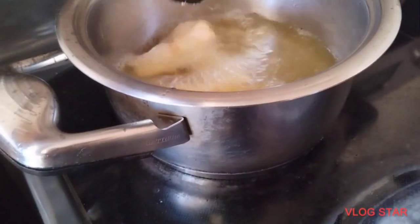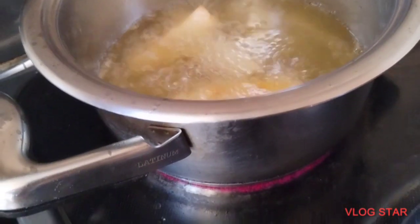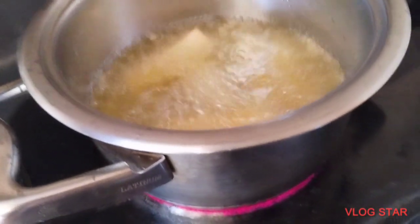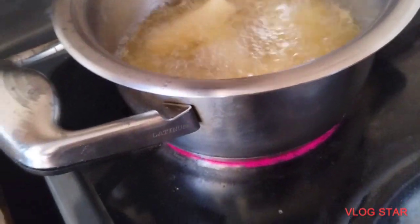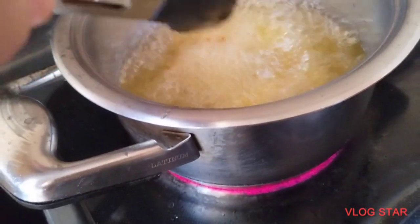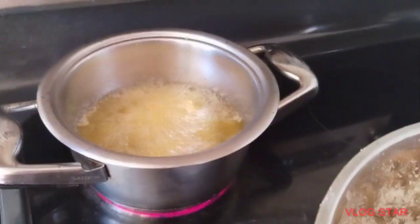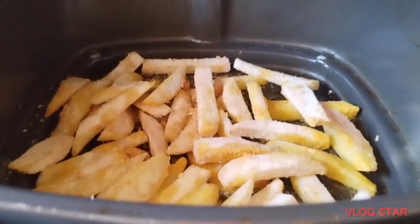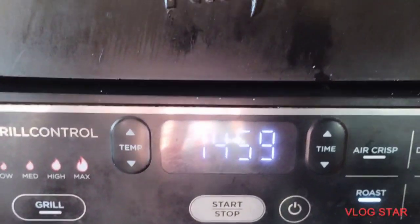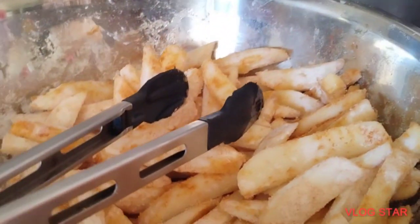Para hindi tayo basag sa mantika, luto natin yung lahat sa ating air fryer. Kung wala naman kayong air fryer, okay din, tiyaga lang po sa pagluluto. Air fryer okay. In a few minutes tapos na.